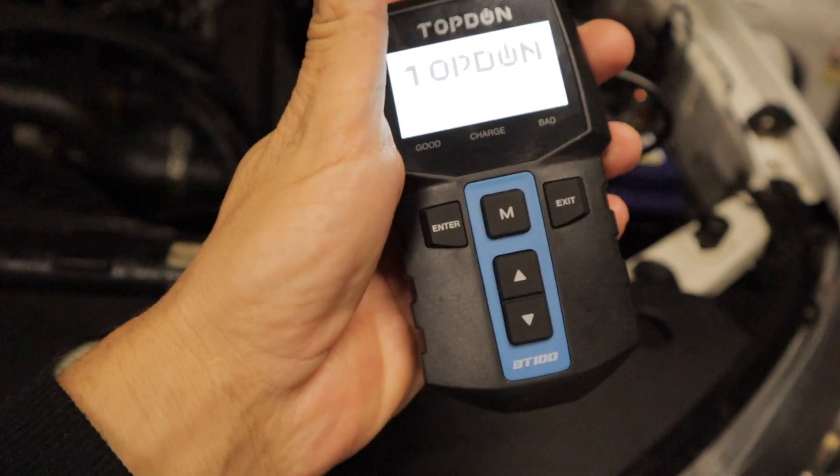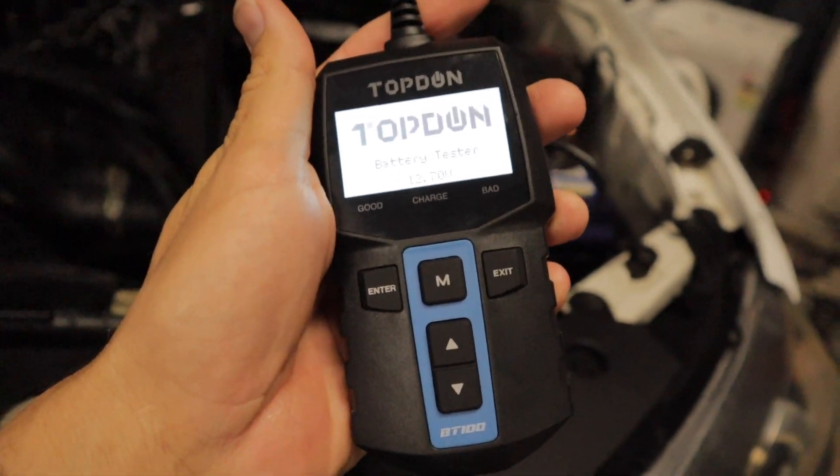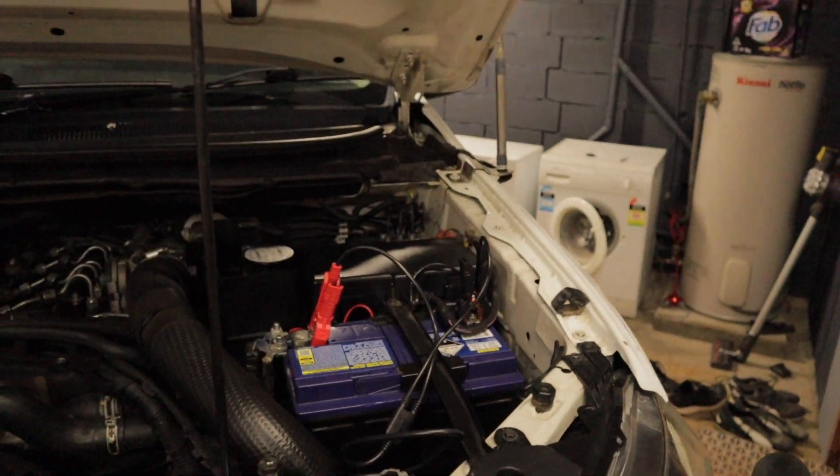That's a wrap-up for this video. If you're interested in purchasing one of these battery testers, I will have a link in the description — very good value for money and pretty handy to have around. Until then, I'll see you guys on the next episode.